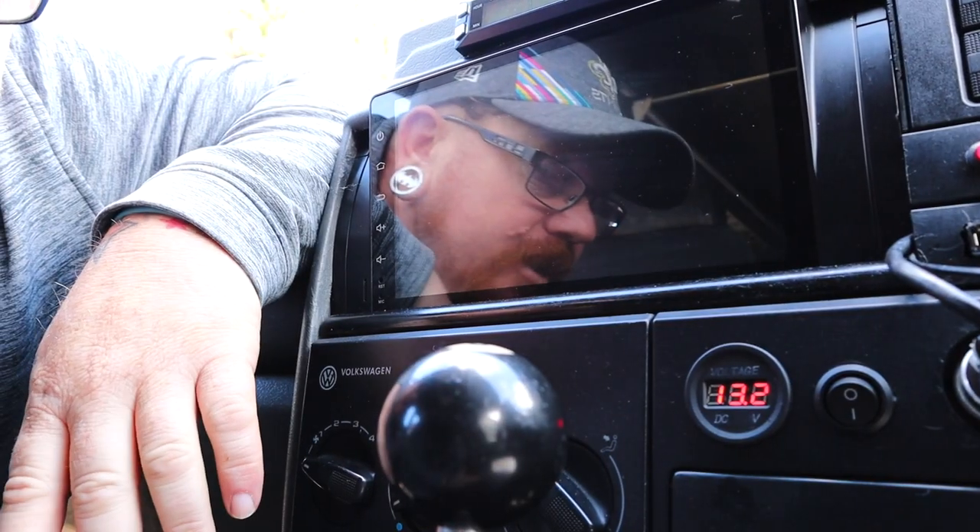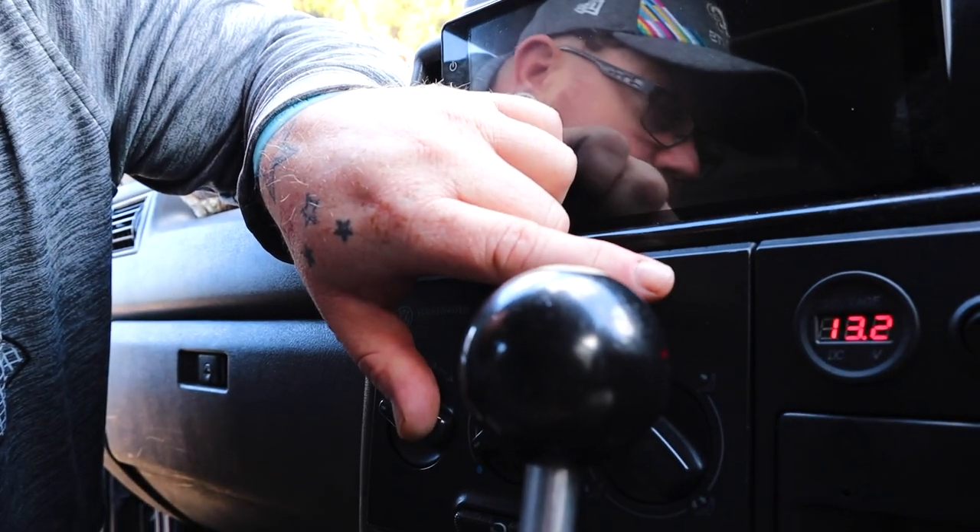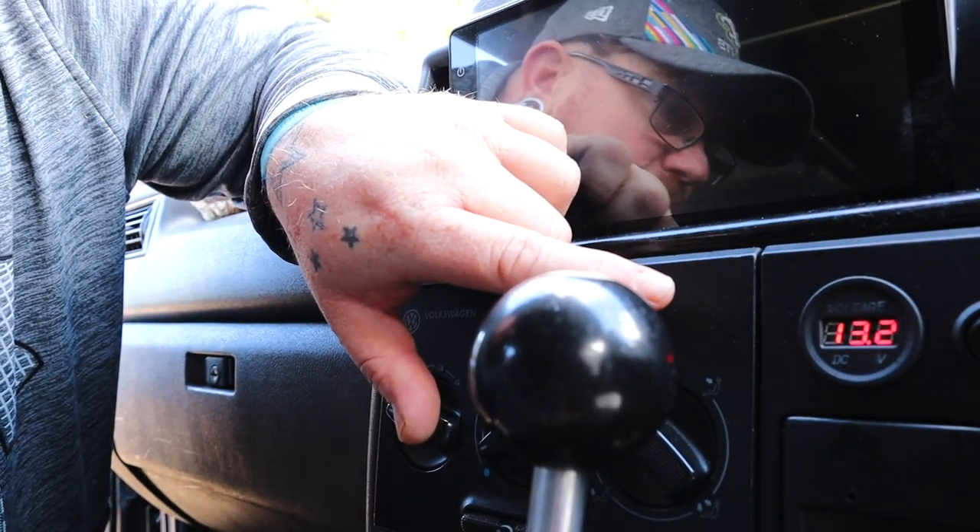I left the solar panel overnight to see what would happen. In the morning when I went to the van, the battery was on 13.2 volts. That's normally on 12.4 — that's a massive bonus, and it's free as well. Like, totally free. Yeah, there's an initial cost, but we're now pulling power off the sun into the battery for nothing.